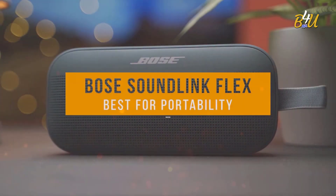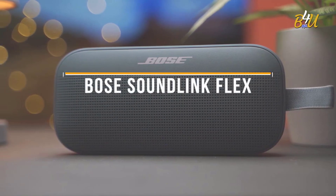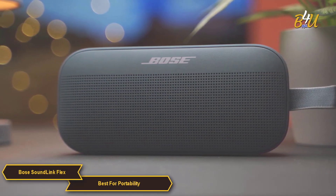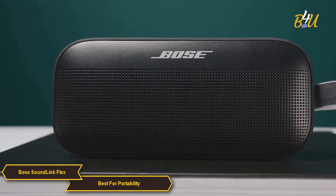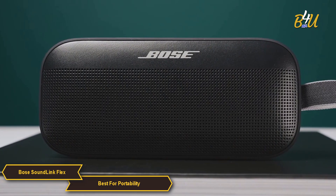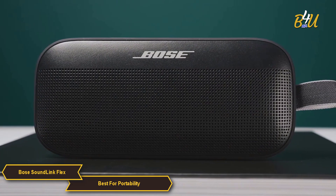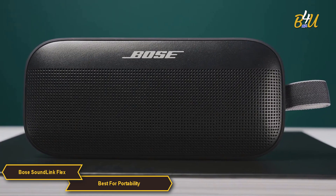The Bose SoundLink Flex is my choice for the best Bluetooth speaker for portability. It's a phenomenal speaker that encapsulates Bose's commitment to delivering high-quality audio in a compact, travel-friendly design, making it an ideal companion for music lovers on the go.